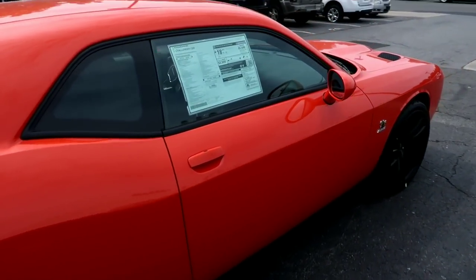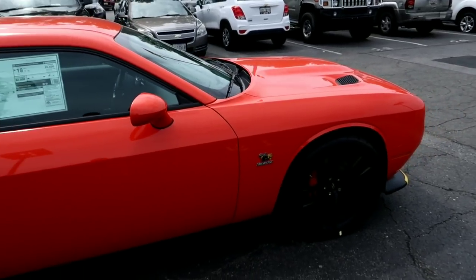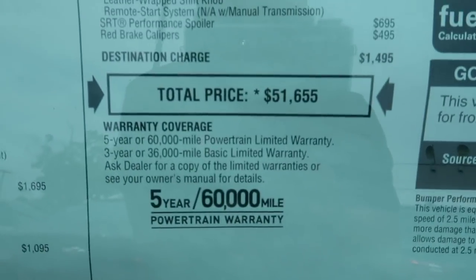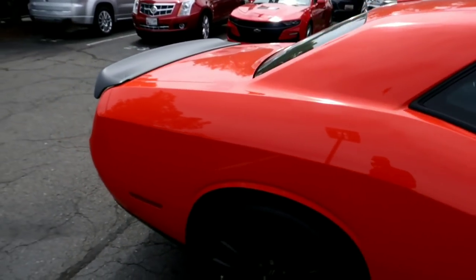I'm at Waldorf Dodge — contact Carlito if you're interested in this vehicle. This car comes with pretty much everything you need to go ahead and hit the track. Sticker is $51k, but of course if you tell him Hemi Muscle sent you, you'll definitely get a discount.